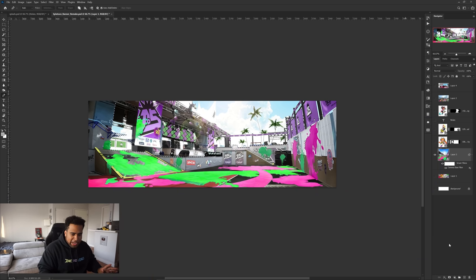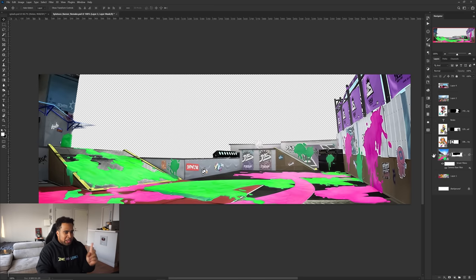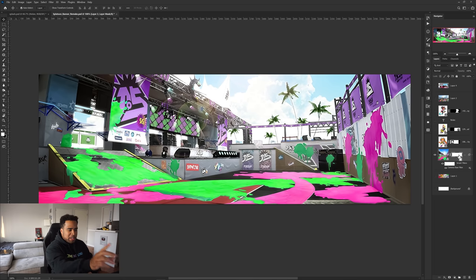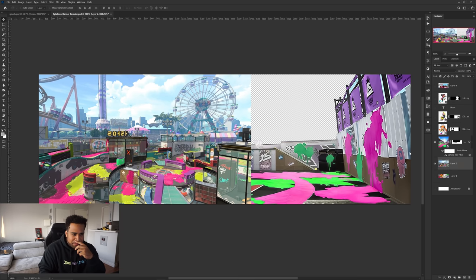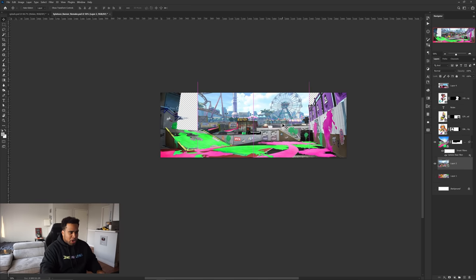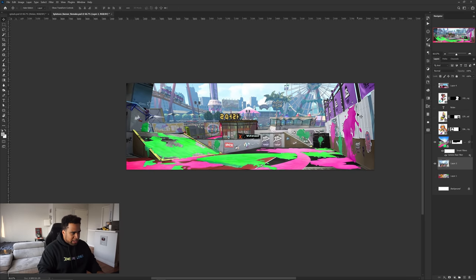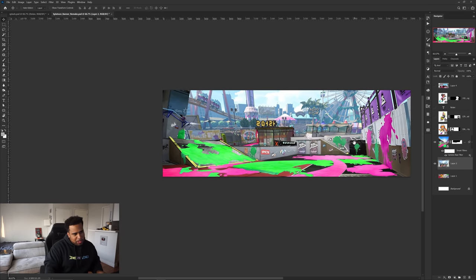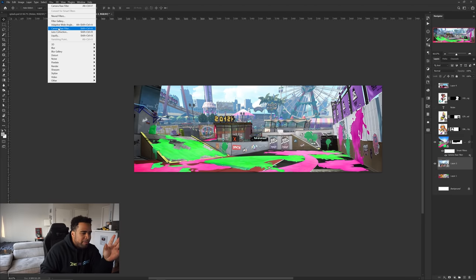I'm going to use the pen tool to cut things out. Even at low quality it doesn't look bad — okay, Jesus. But when I turn the background back on you can see it looks terrible. So I'm going to take the sky image, move it back here, and you can see the colors at least feel good. With a little perspective change and a slight size increase, it's looking better. I'll do a quick color correction and we'll be okay with the background.